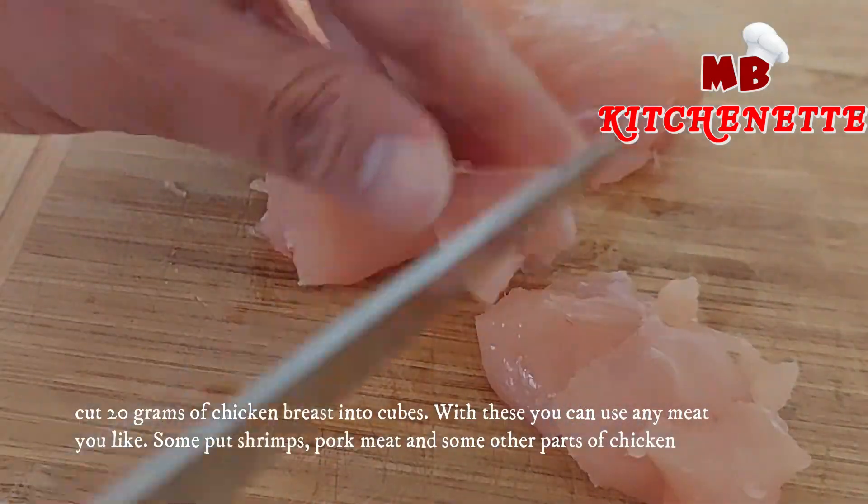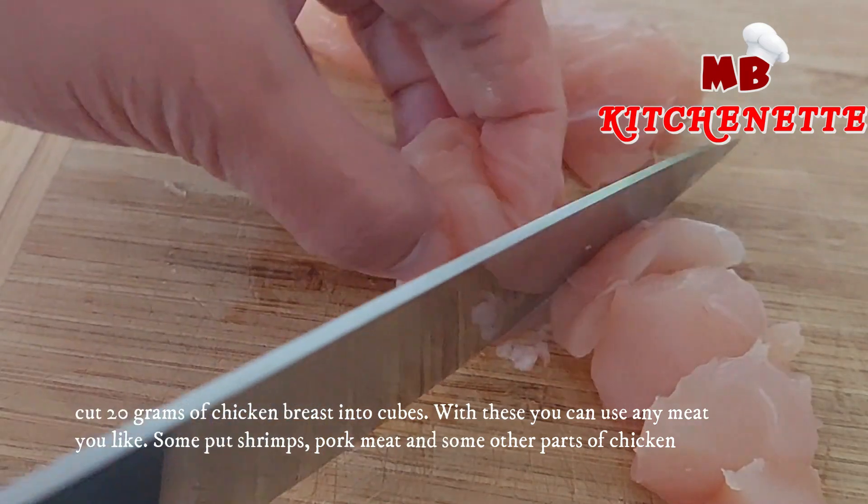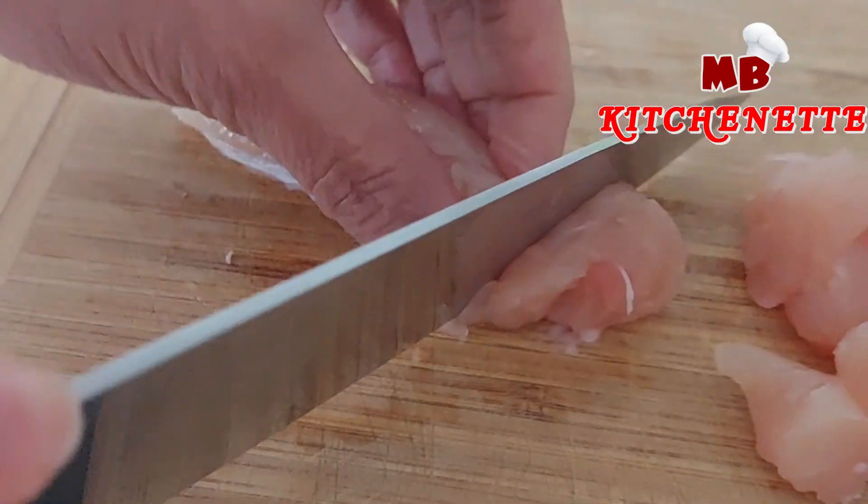Cut 20 grams of chicken breast into cubes. With this, you can use any meat you like — some put shrimps, pork meat, and some other parts of chicken.